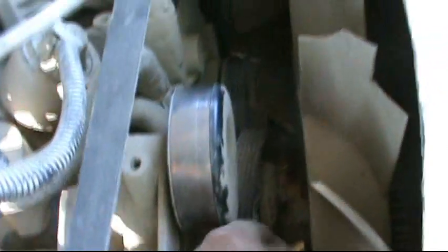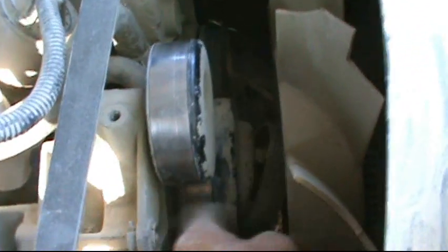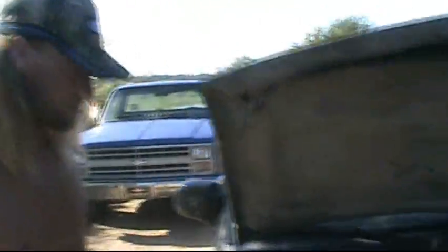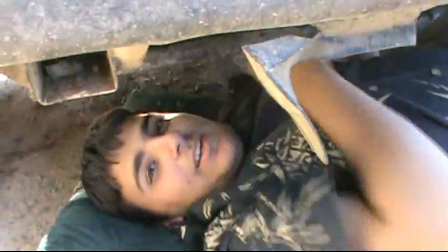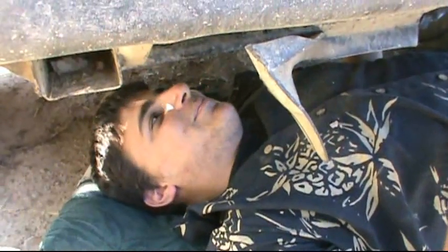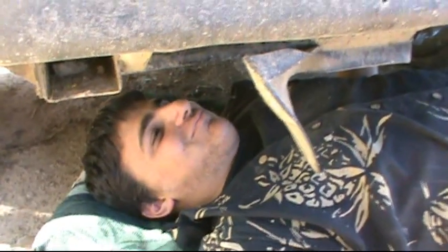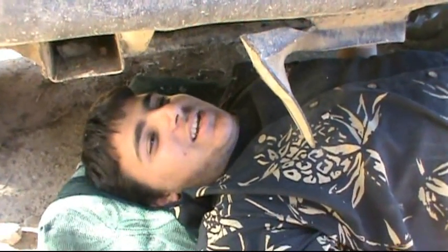Now because it's a Chevy, to get the alternator bracket off you have to actually take the clutch fan off. On a Ford it's different - this pulley is attached to it and you can just take the pulley and the clutch fan off together. But it's a Chevy. Rick jokes he's incompetent working on a Chevy, but he's definitely going to fix it. As for whose vehicle it is - 'I didn't do anything to it' - well, Rick's gonna fix it anyway.